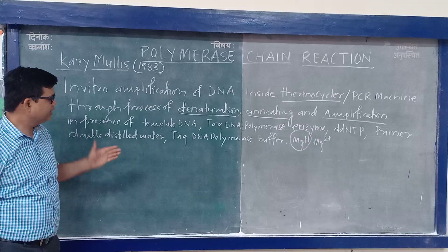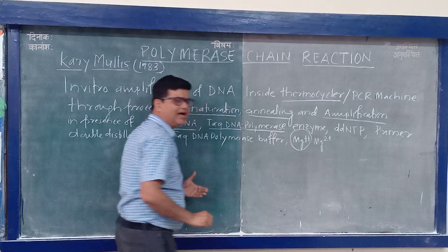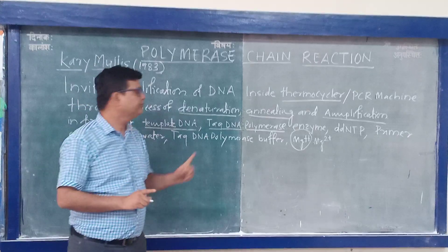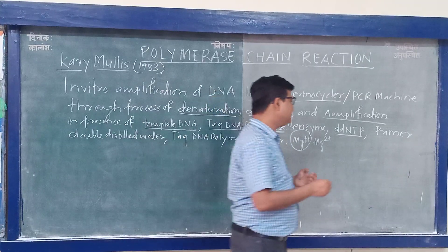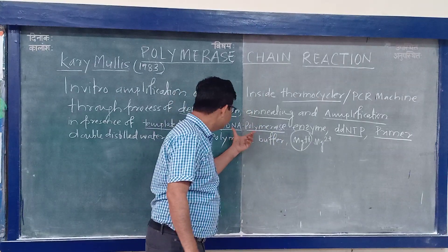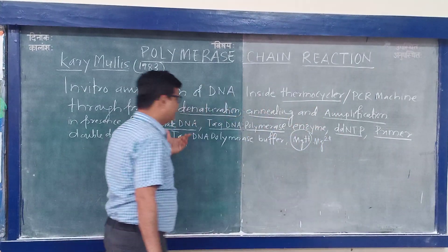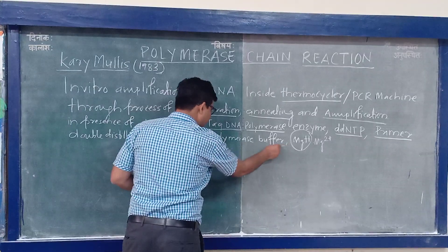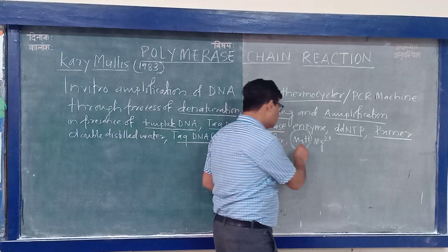The requirements for PCR include: template DNA — the DNA you want to multiply; Taq DNA polymerase, an enzyme similar to DNA polymerase, which is needed to make multiple copies of DNA; dNTPs, which are the raw materials joined together by phosphodiester bonds; primers, which provide the 3' hydroxyl group so that DNA polymerase can work and join the dNTPs complementary to the template DNA; double distilled water as a universal solvent; Taq polymerase buffer; and magnesium ions as a cofactor.